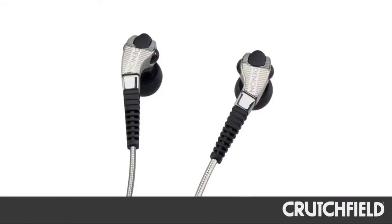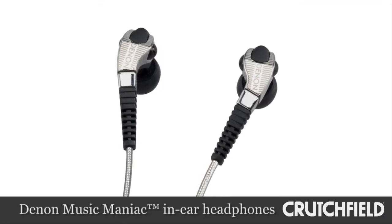Hi, I'm Danielle Kohler, I'm from Denon. I'm here to talk to you today about the Music Maniac AHC400 headphones.